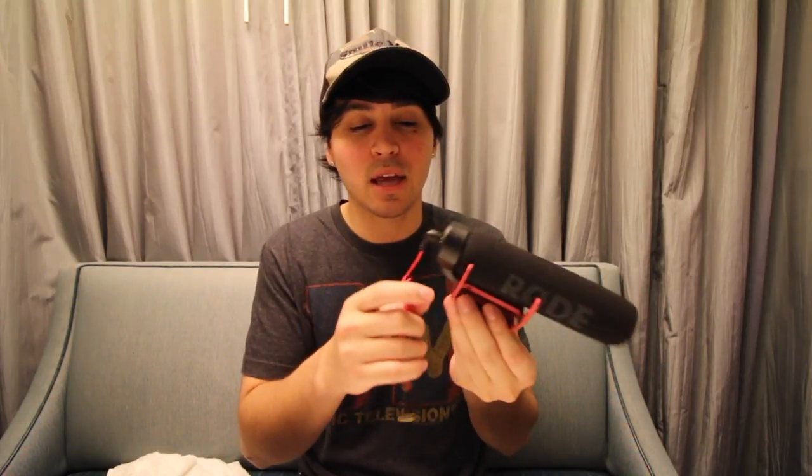Now we can do the left, right, and behind test to see how it sounds from the surrounding. Right now I'm about a foot away from the microphone to the left. Now I'm about a foot away to the right. Now I'm standing exactly behind the microphone, as if I'm recording someone else — this is what it would sound like. The quality is a little bit better but it isn't as good as the Rode microphone. You really do pay for what you get.